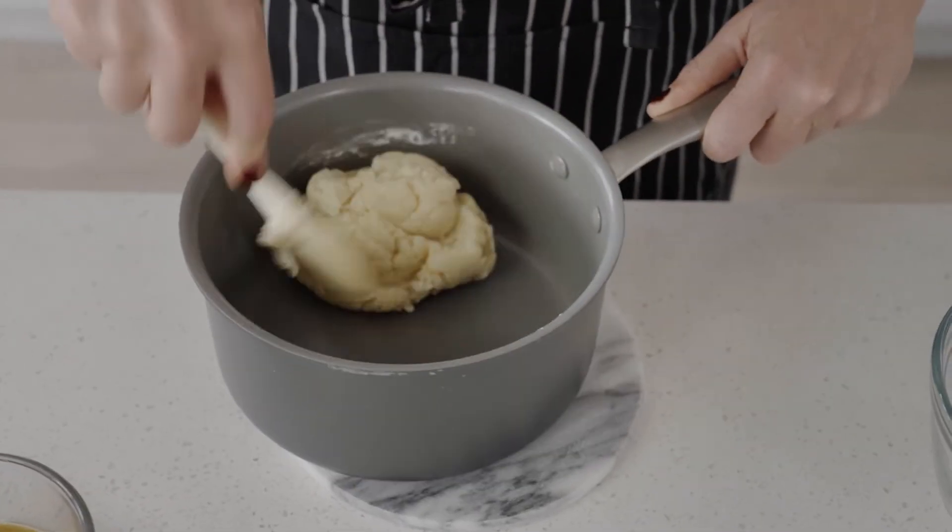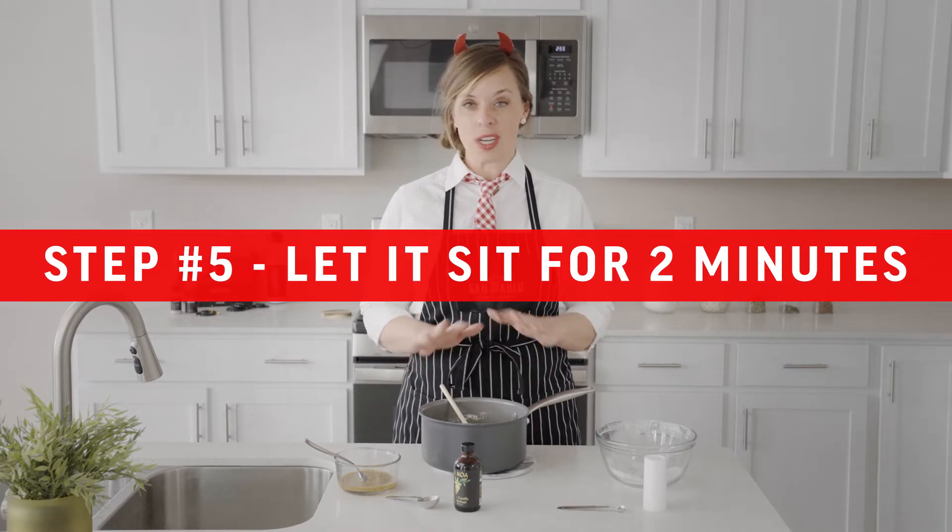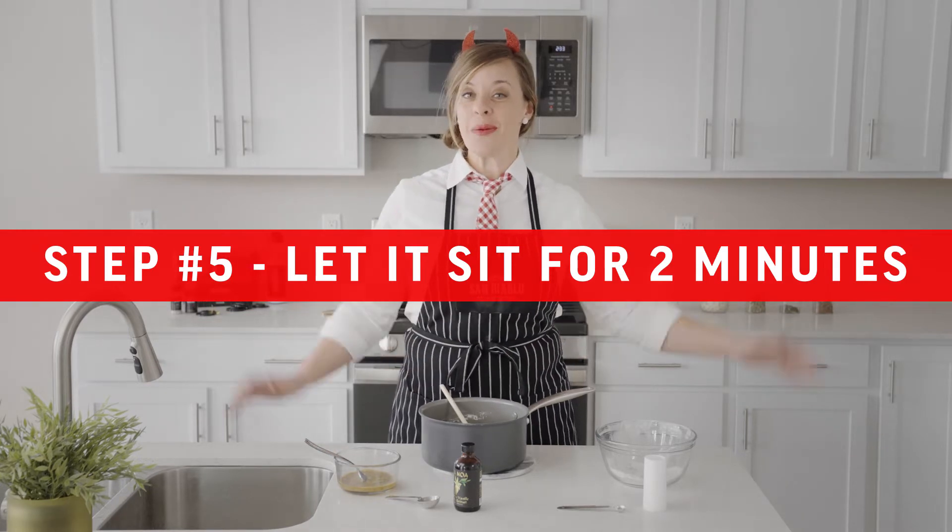Sweet churro dough! Once you've got it mixed into a Play-Doh-like consistency, we're going to let this sit for about two minutes, just to let it cool off a bit while we get our mixer ready.